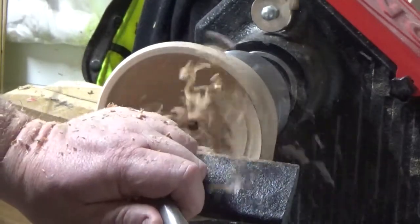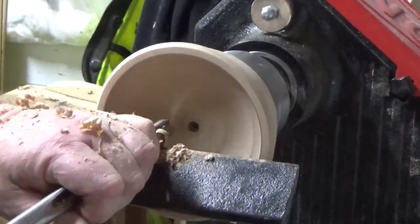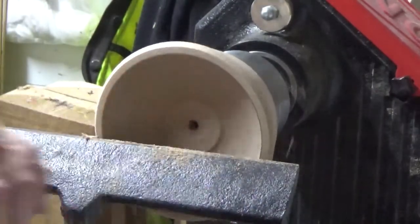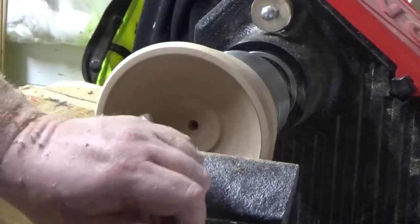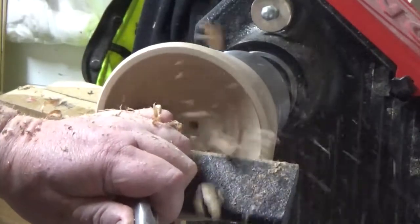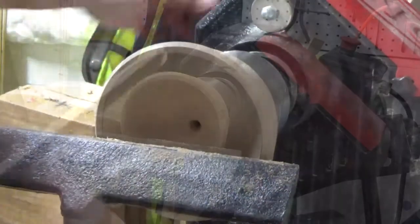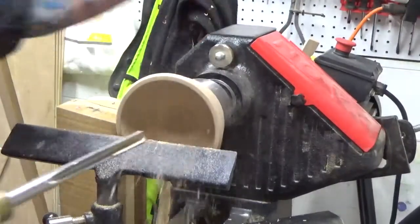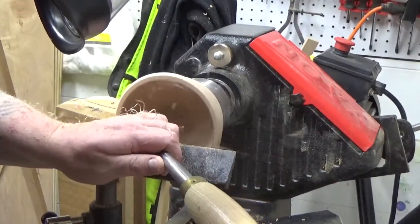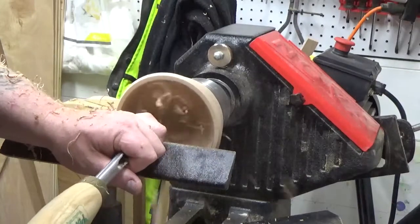Sorry guys for the big meat hands in the way. I think for the next video when I show the inside like this I'll move my camera. If you're new to woodturning, I really recommend taking your drill bit and drilling down in the center to the depth you want to go. I find that it really helps avoid unfortunately coring out the bottom of your bowl by mistake.